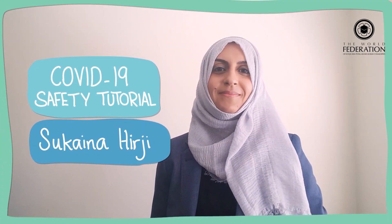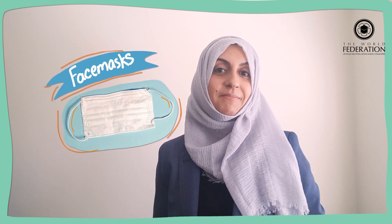Bismillahirrahmanirrahim. Salaam alaikum. Wa alaikum salaam. Today I'm going to be talking about face masks. Really? Why is that important? Well, I've seen people who are wearing face masks at the moment because of the coronavirus, but unfortunately they don't wear them properly. It's really important if you're going to be wearing a face mask that you wear it properly, otherwise it will defeat the purpose.